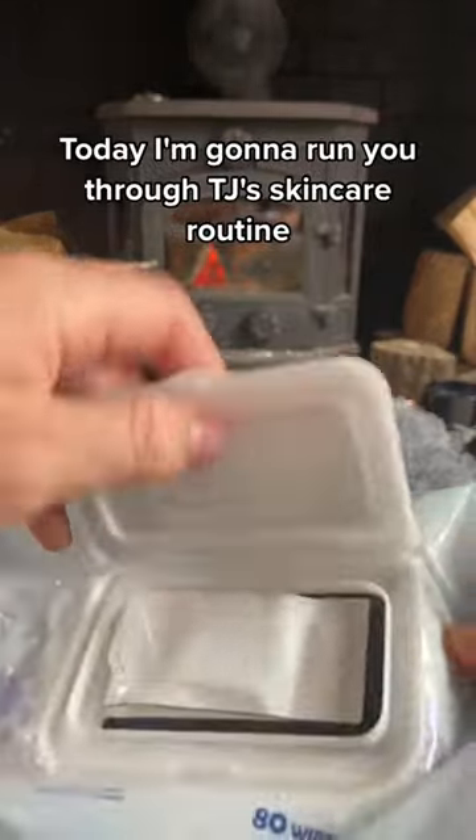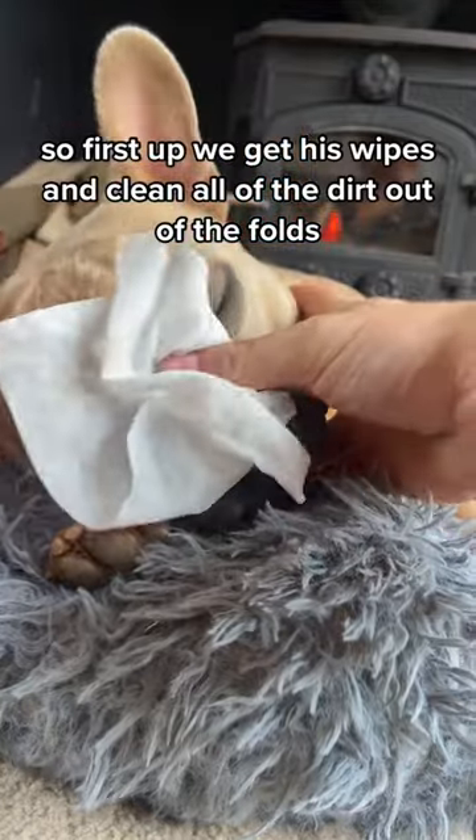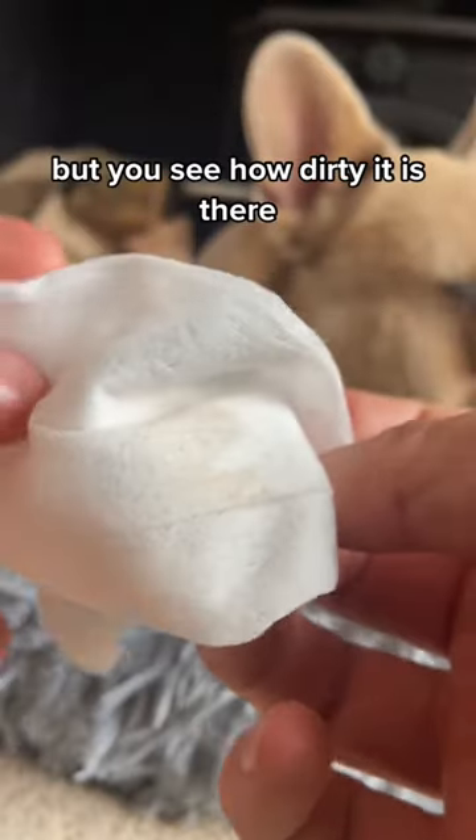Today I'm going to run you through TJ's skincare routine. First up, we get his wipes and clean all of the dirt out of the folds. I try and hold them with my thumbs and his head with my hands so it doesn't move too much — but you can see how dirty it is there.